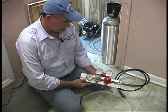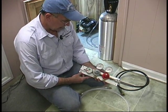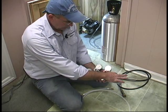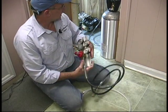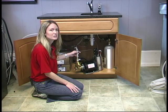We are mounting a triple gauge regulator for our gas side of our system here in the break room. The triple gauge that we've chosen to use is mounted on a bracket, and we will be mounting through these holes in the rear portion of the bracket. We're going to place this on the far wall here.